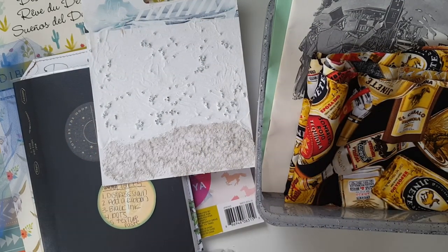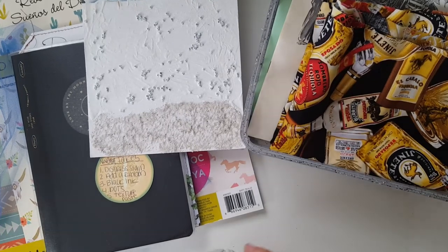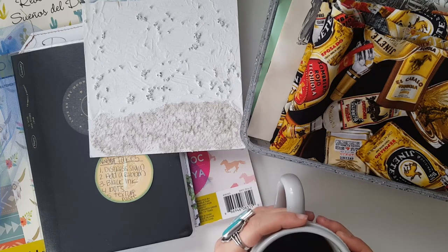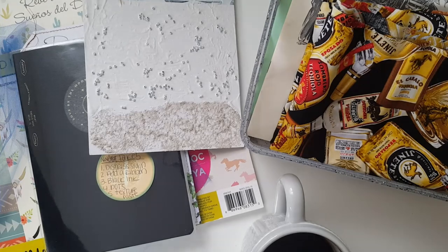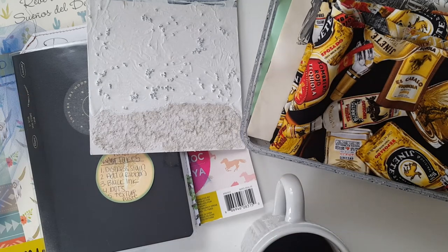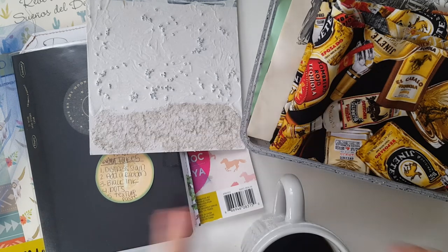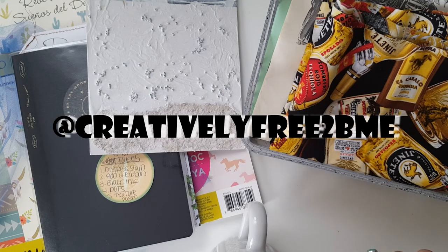Hello, my creative peeps and welcome back to my channel for your Take Five video for November. For those of you that are new, the Take Five is a creative collaboration that me and 11 other lovely ladies host every month. You create some type of art piece or creative project using five specific prompts, and each month one member of the group chooses the prompts. Use the hashtag Take Five Art on both YouTube and Instagram so everybody can see what you created, and tag me because I'm terrible at checking the hashtag.